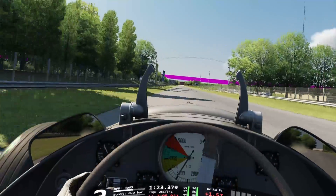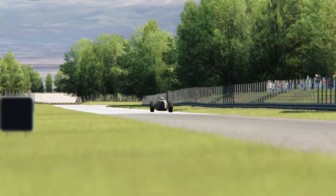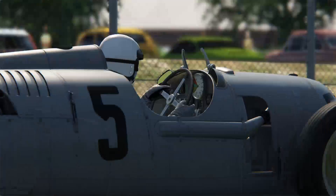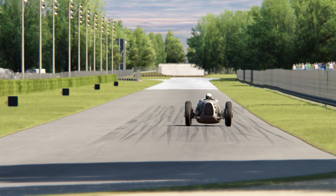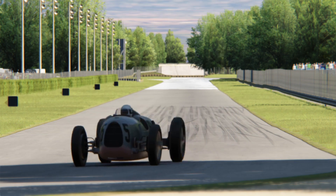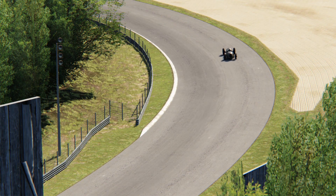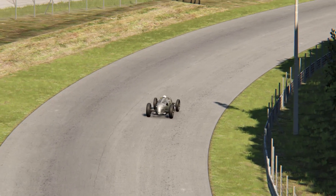The car tends to oversteer on the first and second gear, especially on high revs, while all in all it understeers heavily. Steering is a little bit off, but I have a hunch that the original car was already like that and that the simulation is accurate. It's hard to steer because it's soft and doesn't react directly to what you're doing, making keeping the car straight or turning it difficult.